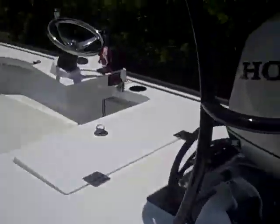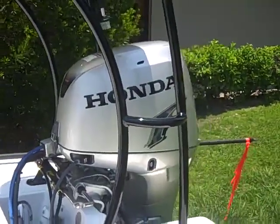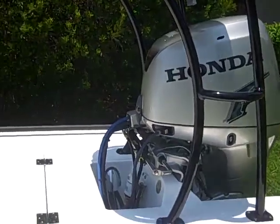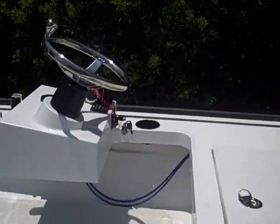He's mainly fly and artificial, but he does every now and then some live bait — minimal crustacean stuff: shrimp, crabs, and maybe even some pinfish or fingerlings.